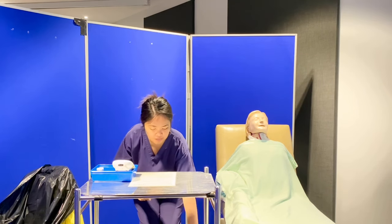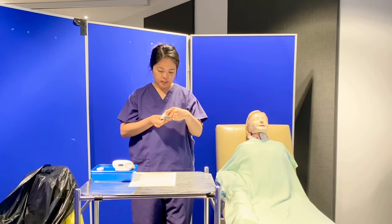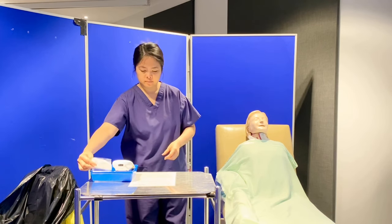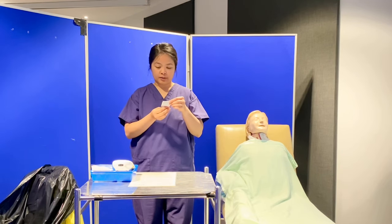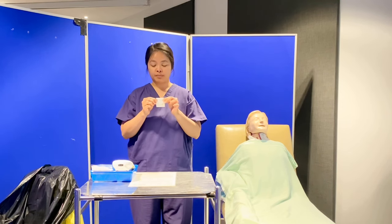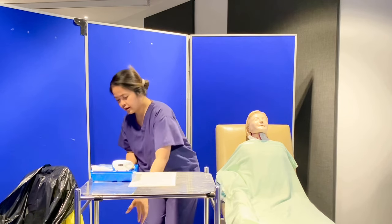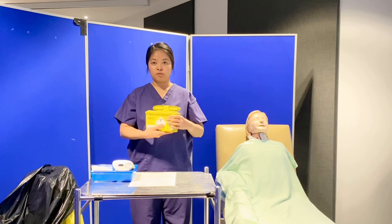I have here my sterile gauze in a dry and intact packaging, expires 2027-311. I have here a Cleansing wipe, dry and intact packaging, expires 2028-1215, in case I need to clean the finger of my patient. And I'll make sure I have my sharps box, which is not three-fourths full.